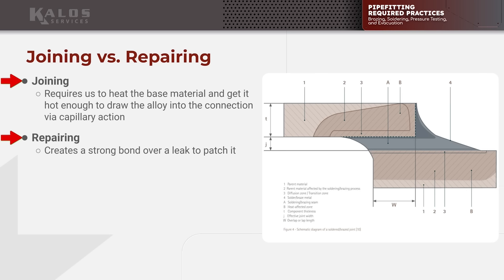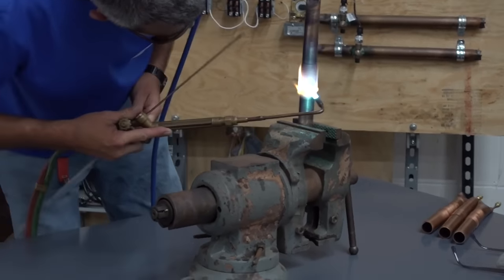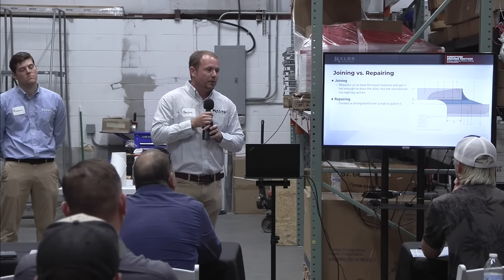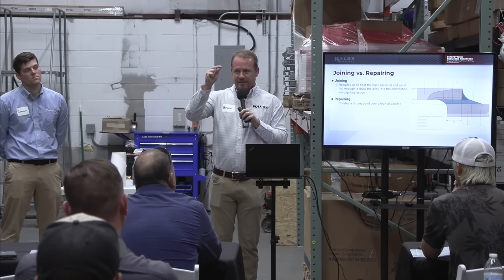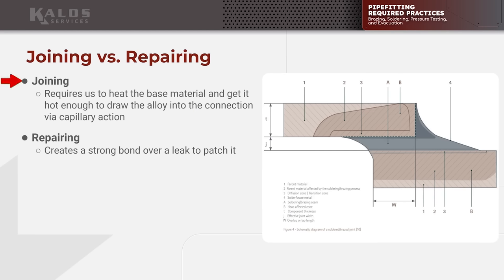When you are joining tube-to-tube — when you have a coupling or a swedge or something like that — the goal is to draw the alloy into the joint using capillary action, the same force that allows water to travel up through tree trunks. You have small capillaries and they draw it in. What's required for that to happen? You've got to turn the alloy liquid. If you don't turn the alloy liquid, you can't draw it in via capillary action.